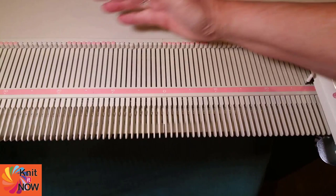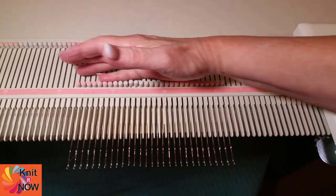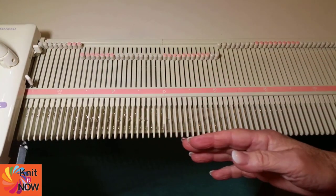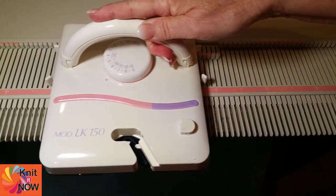Let's look at different machines. Here is my Silver Reed LK150 — a very basic manual machine. Can you do hold? Absolutely. I'll pull a handful of needles all the way out. When I run the carriage across, the needles are put back into working position — in other words, if there were stitches, I would have knit a row.